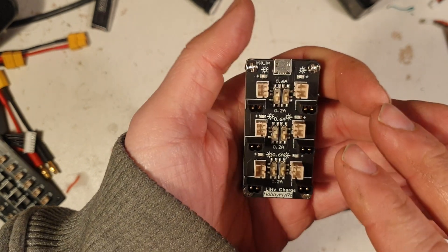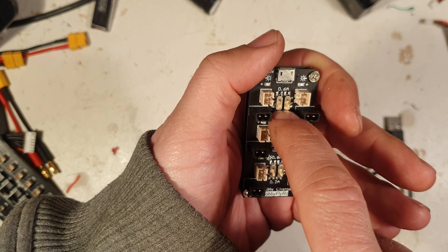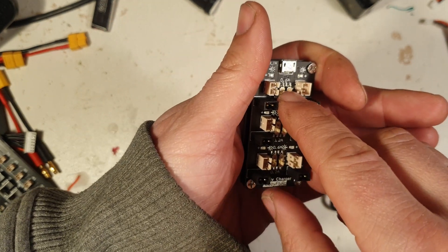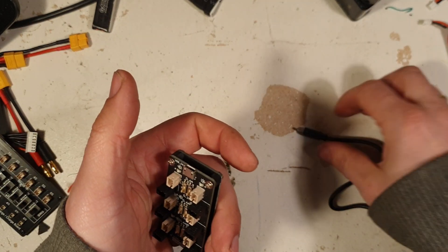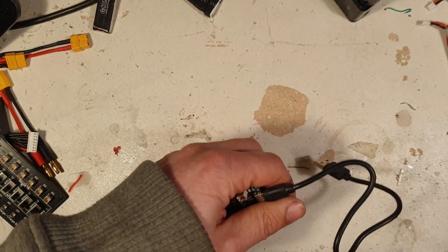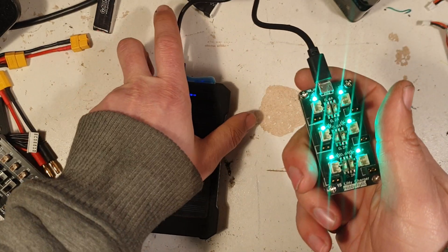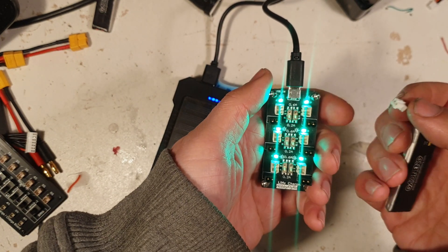They do recommend: if you want to charge, like say, two LiPos at once, then you can use 0.6 amps. But if you want to charge like six at once, they do recommend to set it on 0.2 amps. How does it work? Well, plug in the USB cable — going to use the USB power bank here for now — and we get solid lights. Solid lights indicate that it's delivering power, so it's charging.